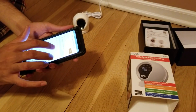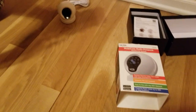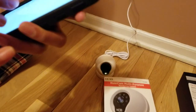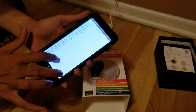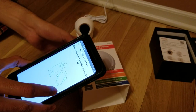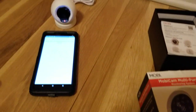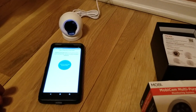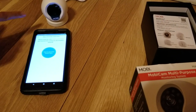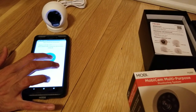Now it's asking me to input the Wi-Fi password. I'm going to select my time zone. It says to get the cell phone close to the camera and keep it still. Welcome to MobiCam — press the send sound wave icon and wait for the successful hearing confirmation. Click to send the sound wave.